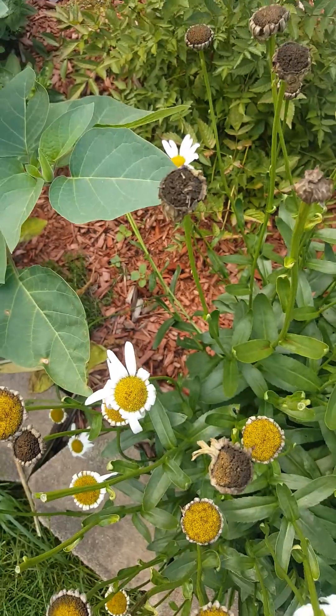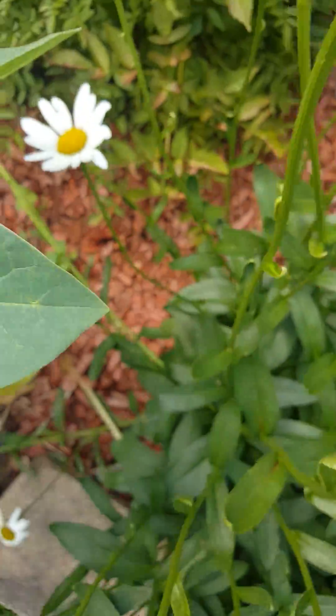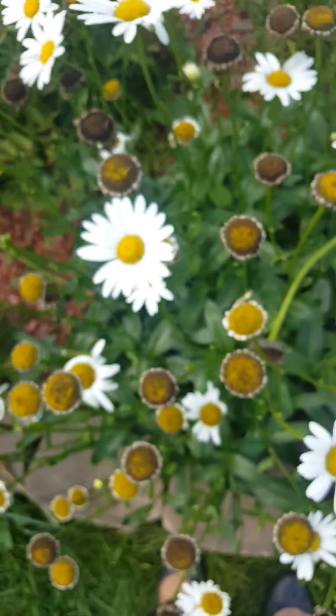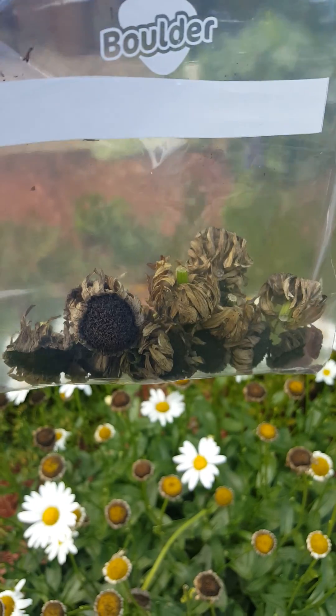For the ones that are done, you just put the scissors up there and clip it off into a bag or a collection bucket of some kind. Right now I just have a Ziploc bag full of little seed heads.